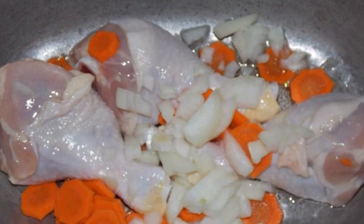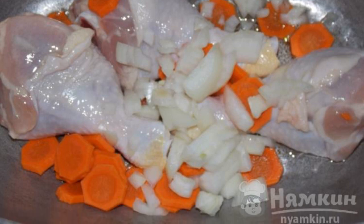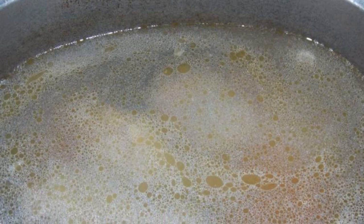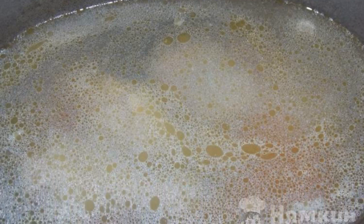Pour oil into the duck house, put the shins on chopped onions and carrots. Lightly fry, pour in the water, and boil it. Cook for 20 minutes.